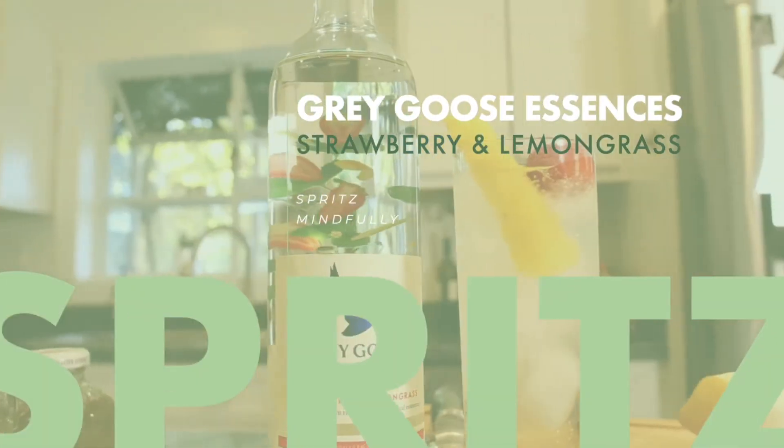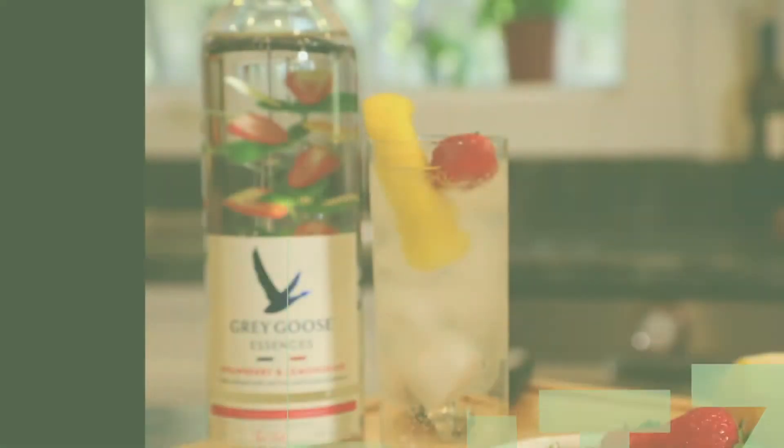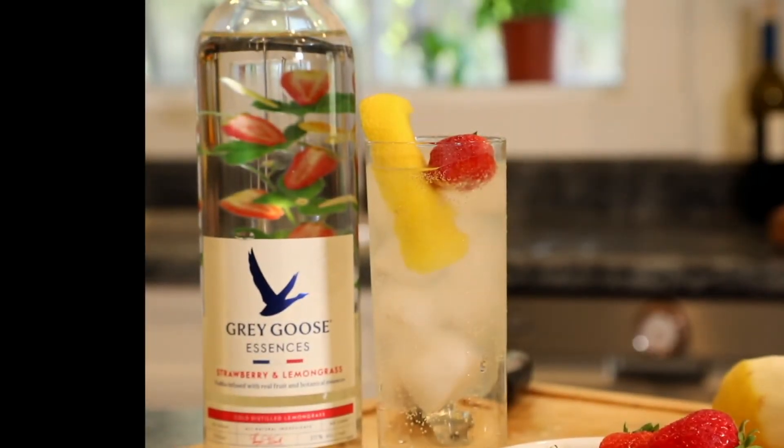Hey y'all, it's Eugene and I'm making a Grey Goose Essences Fizz using their new strawberry and lemongrass flavor. Zero carbs, zero sugar, all natural ingredients.